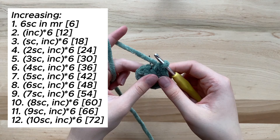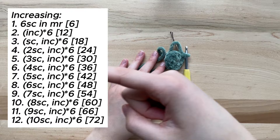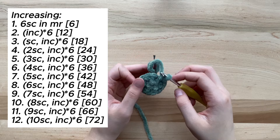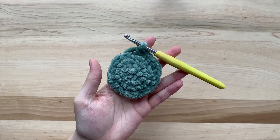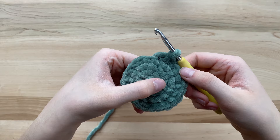Now that you have completed round two of your sphere, you are ready to increase it to however large you'd like. For reference, see the chart on the screen — it gives you instructions on how to increase your sphere to any size up to 72 stitches around. For this video, I will be making my sphere 24 stitches around, but feel free to make yours bigger or smaller. I have now finished increasing to 24 stitches around, which equals a total of four rows.